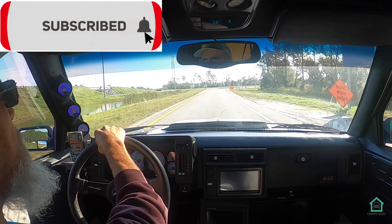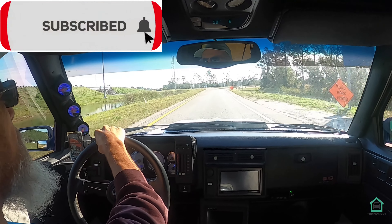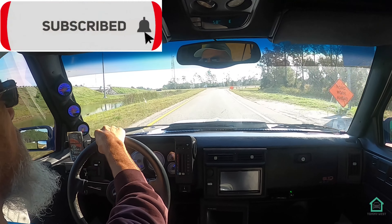I guess we'll get off at this exit here. And with that we come to the end of the video. I want to thank you all for joining me and watching — I'll catch you in the next one. Later.